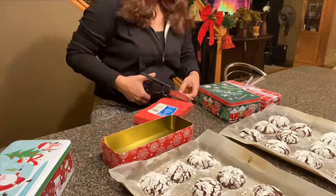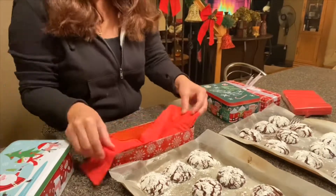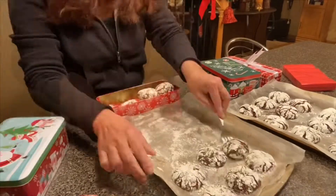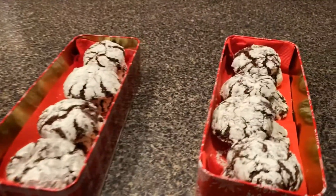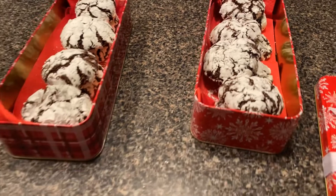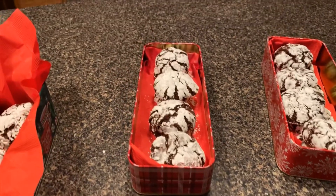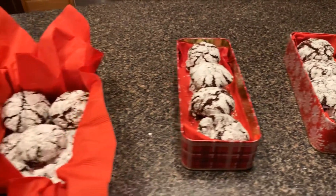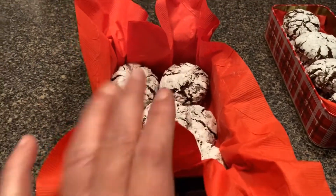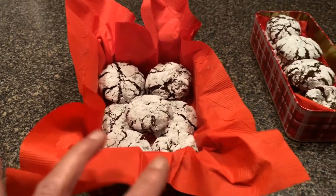Here's how I package them, and this is how it looks after. If you have a sweet tooth and you love chocolate, you should try this. I'll put the link to the recipe I used in the description below if you're interested.